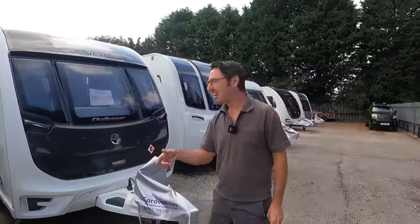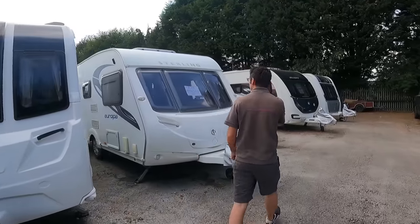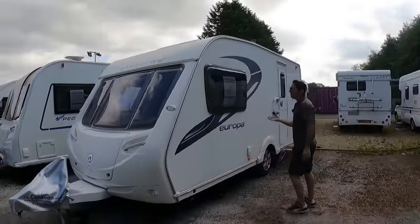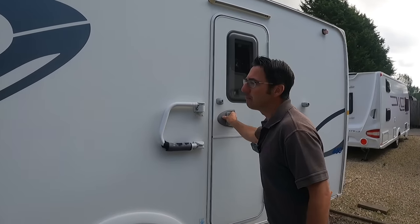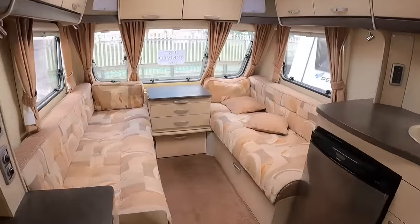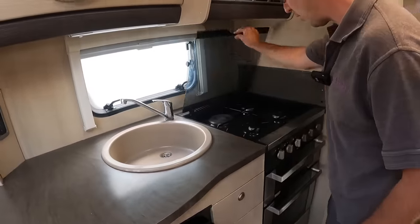We've got a 2020 Swift Challenger due in — but I best not say that just yet. Another one that's just arrived is the Sterling Europa, £8,495, 2011, 1,280 kilograms — nice weight on this one. It's just come in so it's not been cleaned yet. It's got the motor mover, the handle on the door, the little security one. Nice clean van — look at the size of that shower as well. And let me just check your ring — we've got the electric ring on there.